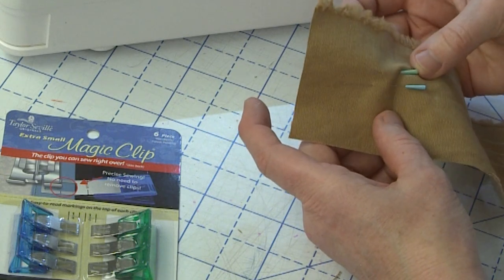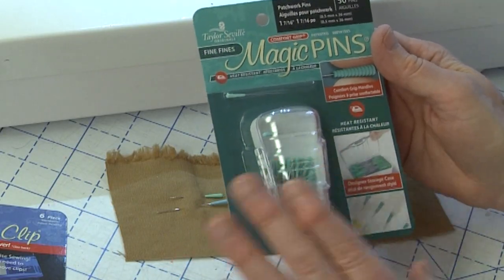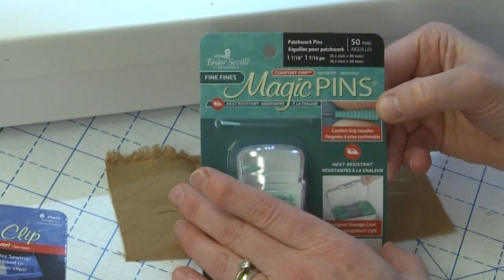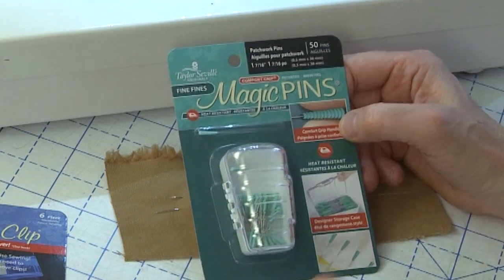I just finished two pairs of Saoirse Classic Slim Trousers which I'll be bringing to Puyallup, and when I was working on the waistbands these shorter magic pins were so cool to work with. These pins come in a variety of lengths for a variety of purposes, from silk pins all the way to long arm quilting pins, with either comfort grip or ultra grip which has wider ridges.